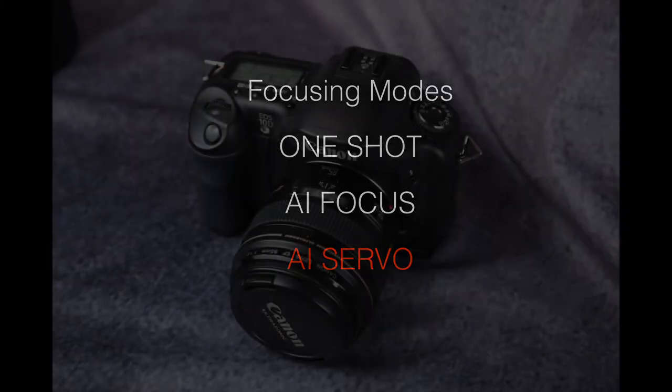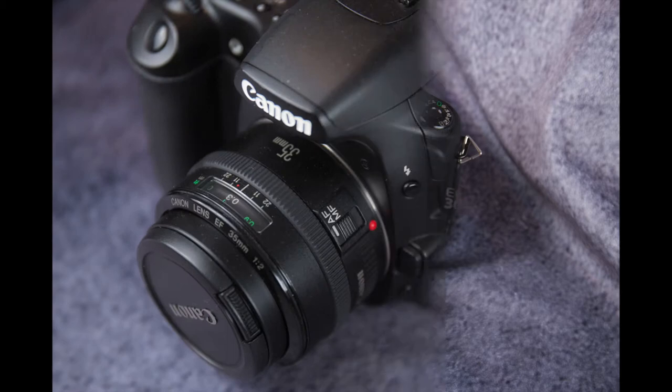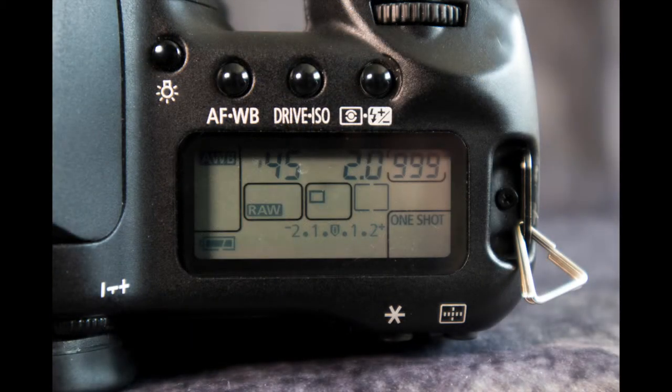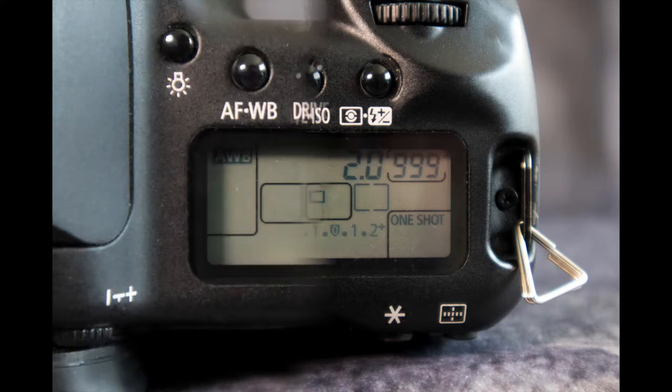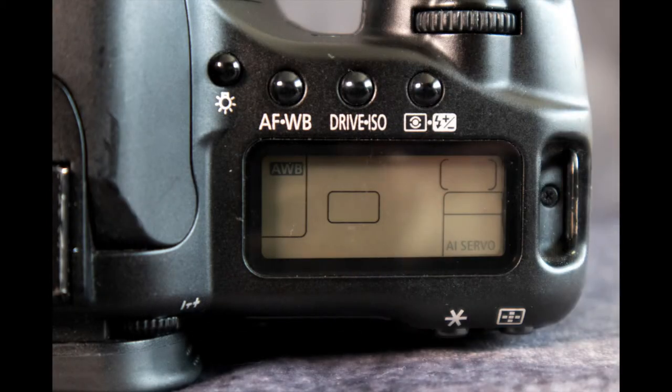Let's go over how to set the autofocus modes on our cameras, starting with the 10D and 30D since you set autofocus mode identically on both. The first thing you do is press the AF/WB button in the upper left — AF stands for autofocus and WB for white balance. You press the button and in the bottom right corner the window shows the current mode, such as One Shot. You change the autofocus mode by rotating the main dial clockwise to cycle through all the different settings. Note: using the quick dial on the back would change the white balance instead.